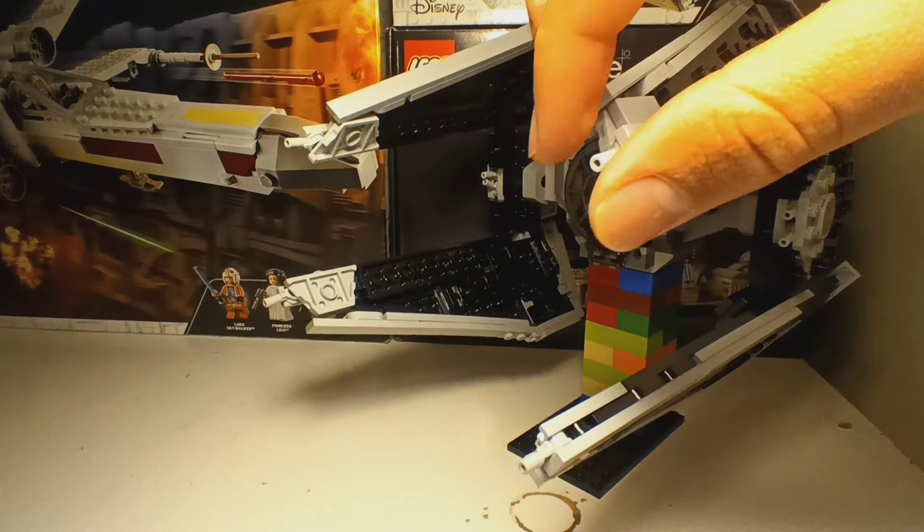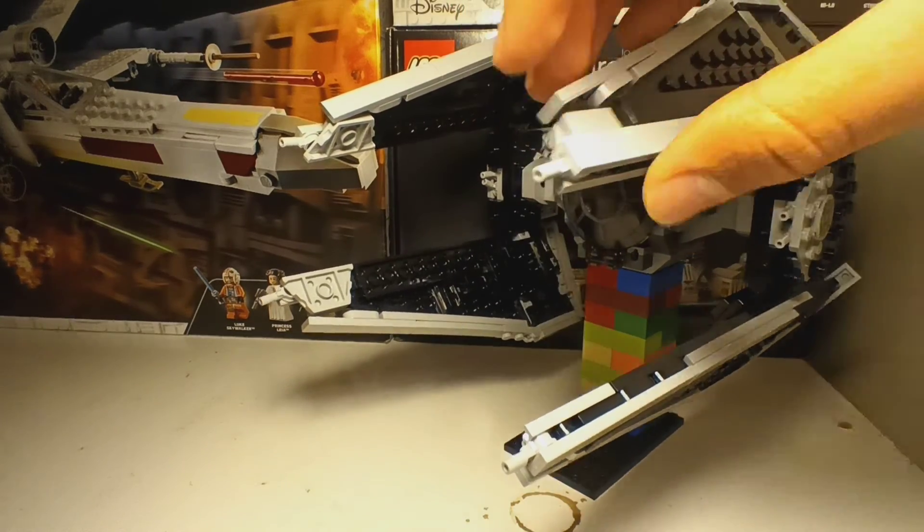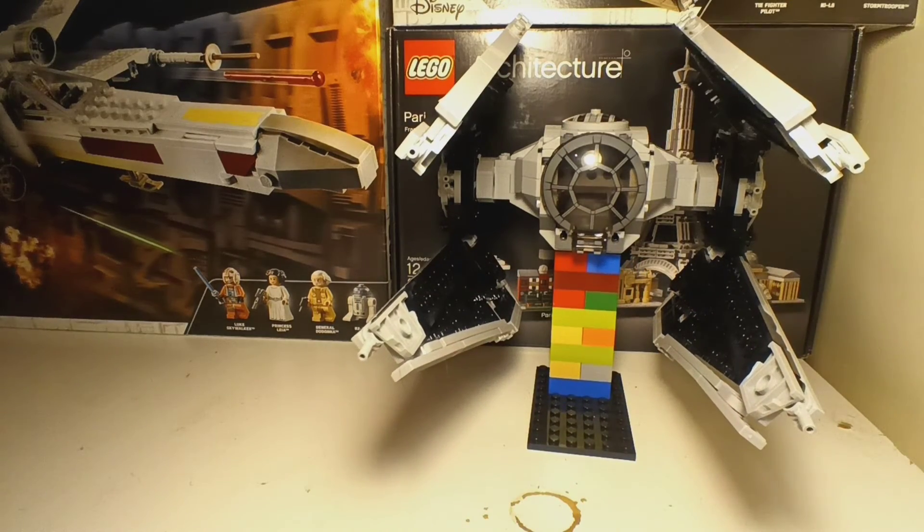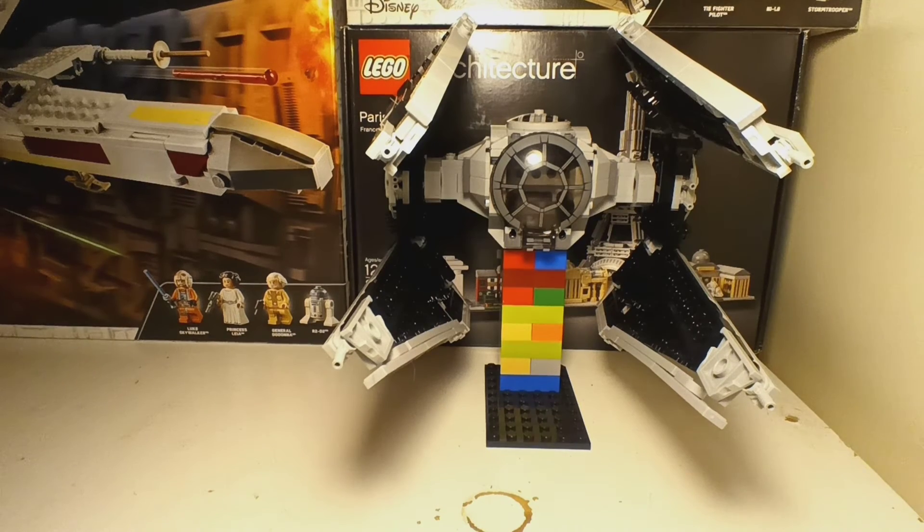There are sharp edges right here — that looks pretty cool. Do I recommend building this? It's just up to you. So that was the review of the TIE Interceptor MOC. Hopefully you enjoyed, and see you in the next video.